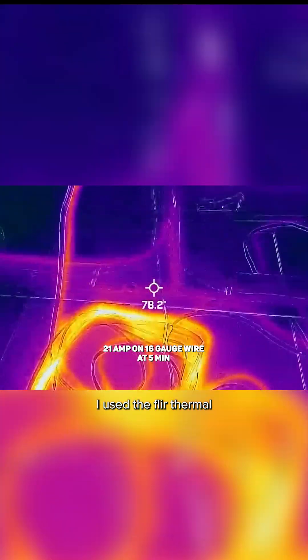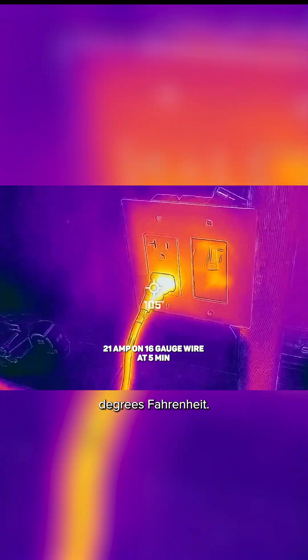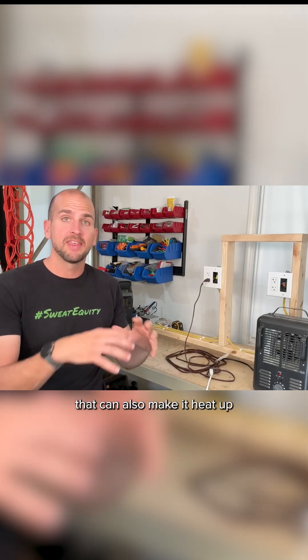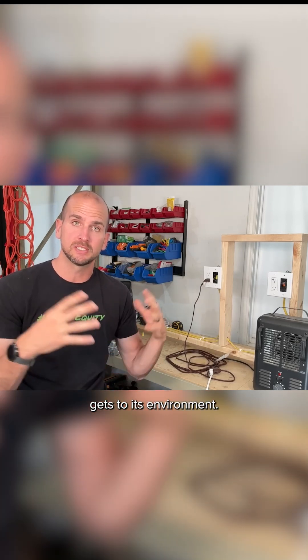After five minutes I used the FLIR thermal imaging camera. You can see our maximum temperature reading is about 130 to 135 degrees Fahrenheit. If you had a pillow, blanket, or something covering the cord, that can also make it heat up because it insulates it and reduces the amount of heat rejection the cord gets to its environment.